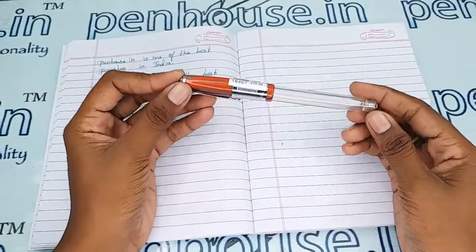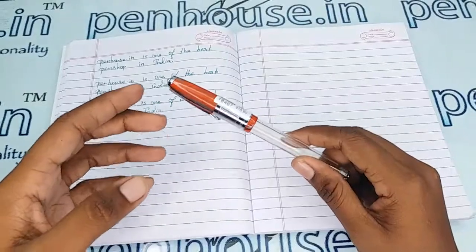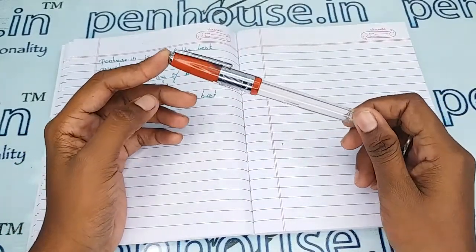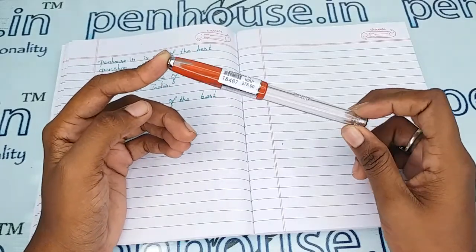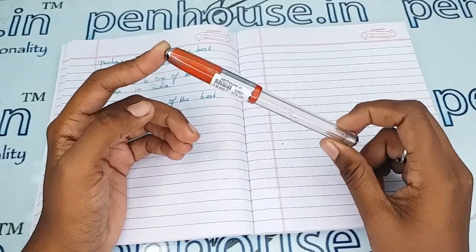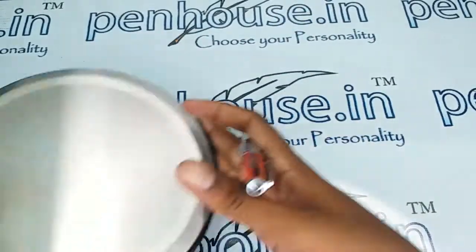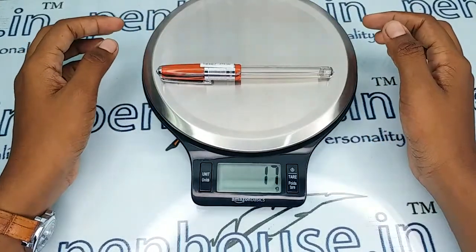For pouches, you can refer to our site — we have single pen, double pen, and four pen pouches with different colors and different slot sizes, so you can select as per your wish. We can also do engraving on the pouches, which you can mention while placing the order. The entire weight of this pen is 17 grams.